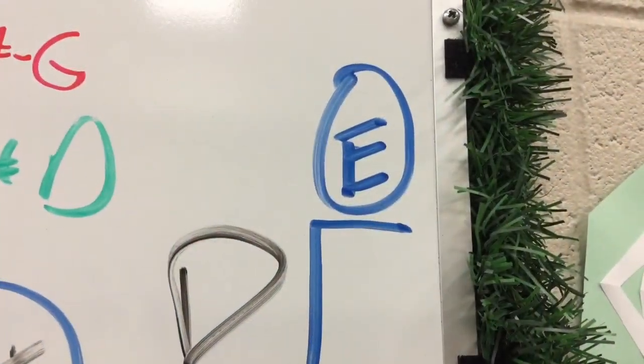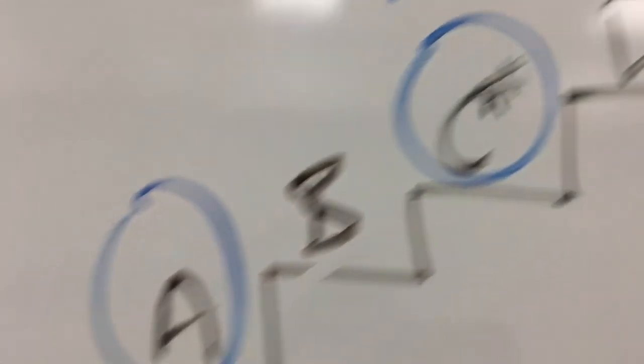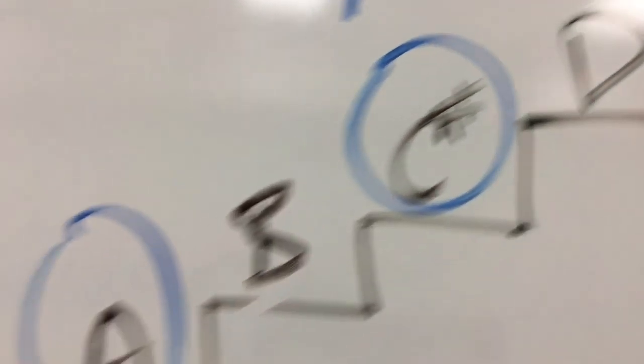Let me show you something. Arpeggio goes E, C sharp, A, C sharp. Notice that we skip D and B when we do this: E, C sharp, A, C sharp, E, C sharp, A. So it's helpful to remember that an arpeggio moves in the same direction as a scale does, but it skips every other note.